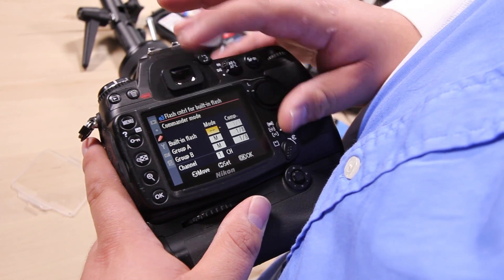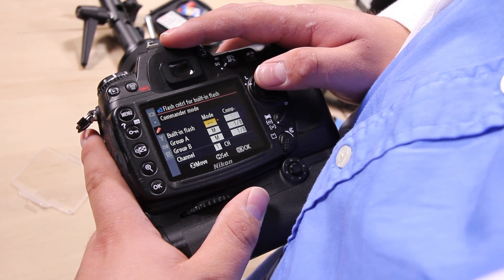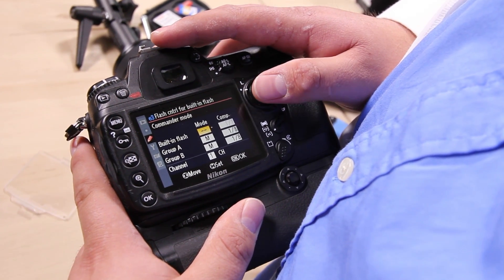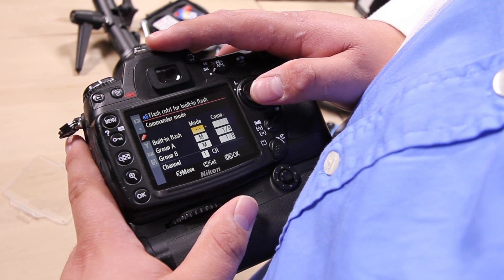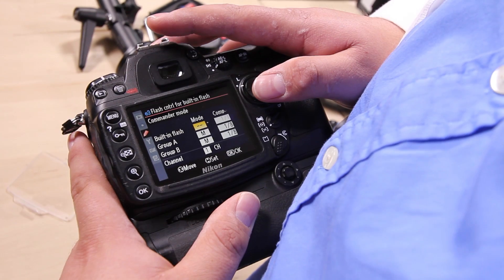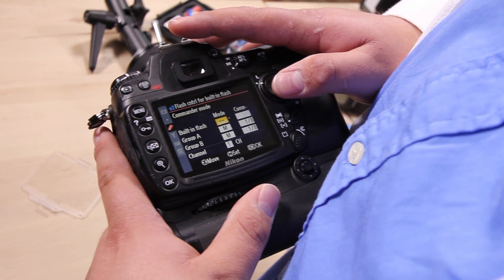We are going to set our built-in flash — not to manual, not to TTL — but to the option with the two dashed lines. That means it's literally not going to be contributing to the exposure; the light coming from the built-in flash is literally just going to be talking to the off-camera flashes and telling them what to do.